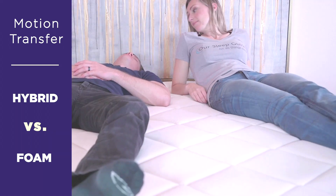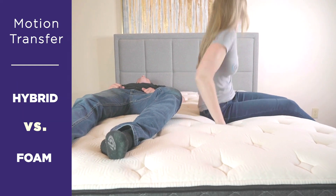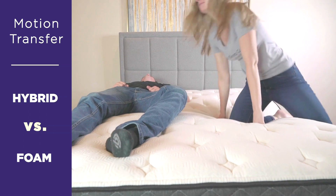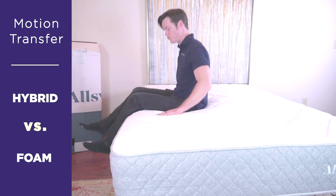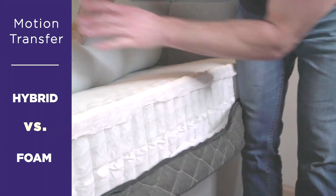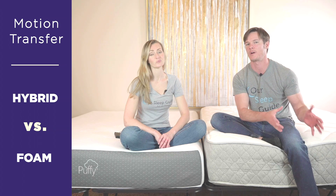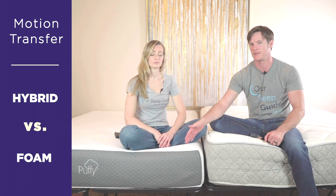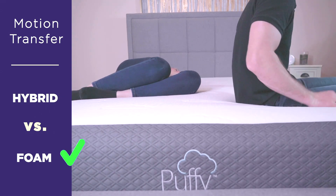Comparing both mattress types for motion transfer — you are going to get a little bit more motion transfer through a bed that has a coil system inside of it. Nowadays you aren't going to have your traditional old-school bouncy squeaky coil system though; you're going to have an individually pocketed coil set. All the coils are not intertwined together, which reduces some of that vibration and movement. But you still have a coil system, so there is going to be a little bit more energy and probably a bit more partner disturbance. An all-foam mattress is not going to have any bounce or vibration running through it — that is the clear advantage to an all-foam bed.